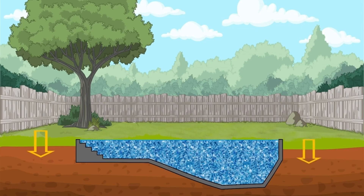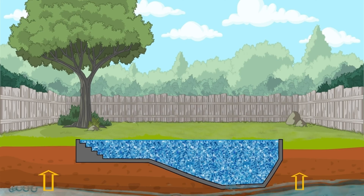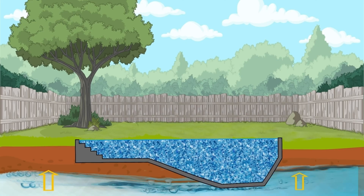When the water starts to build up in the ground, it can start to rise, and this is called a water table. Depending on your location, you may have a high water table or a low water table. Either way, if there is a water table at all, your pool will need a hydrostatic valve.